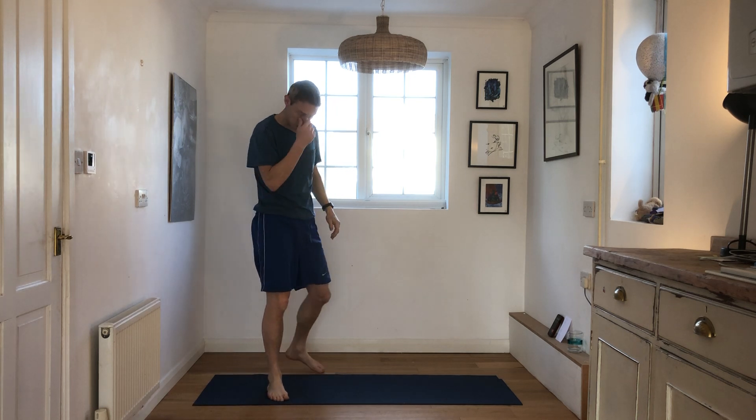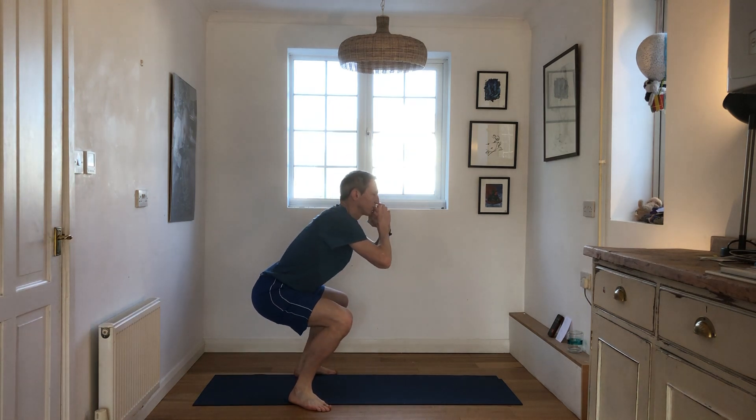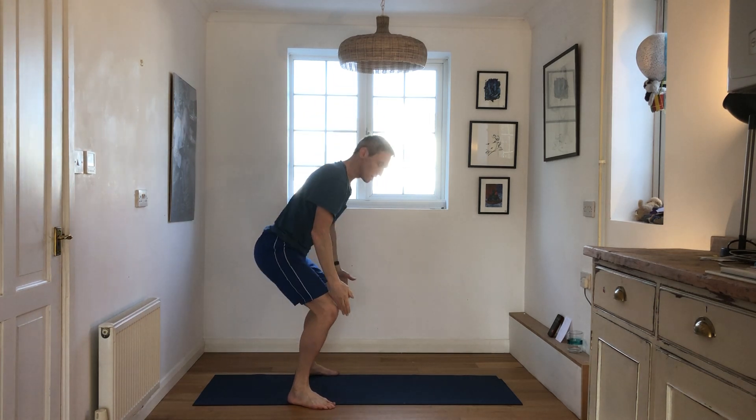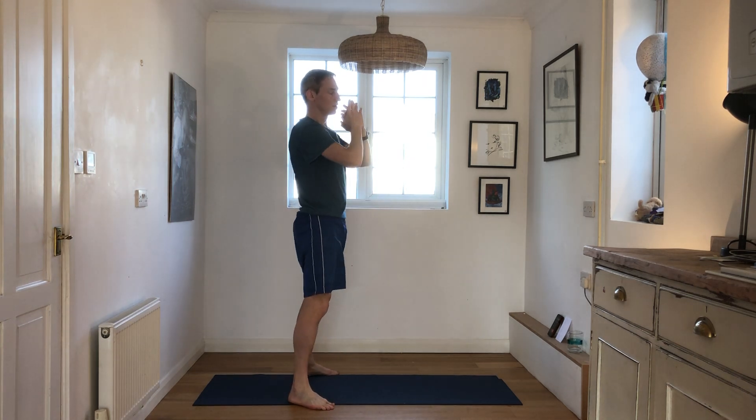Head into some squats. From the side, we're going to be sinking right down. Nice straight alignment, knees over toes. From the front, let's go — we're doing 10. 3, 4, 5, 6. You can put your arms over your chest if you want. Last one. Good, shake it off.